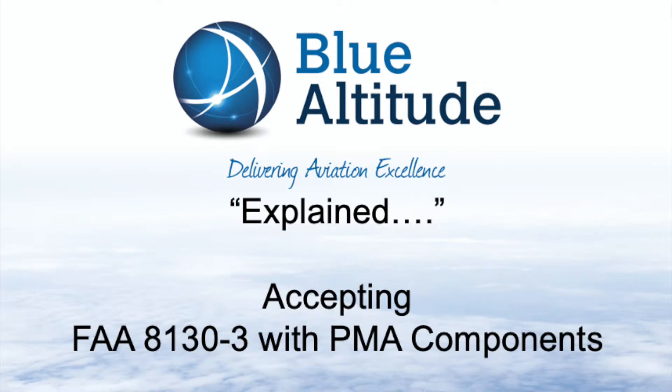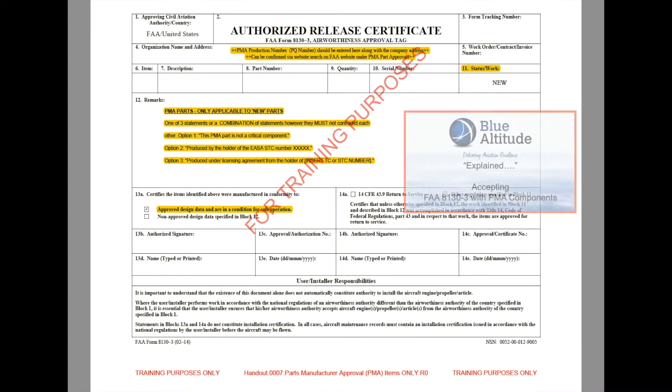What you should be able to see at this moment in time is the authorised release certificate. You can see it's an FAA 8130-3 airworthiness approval form.